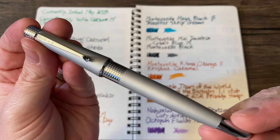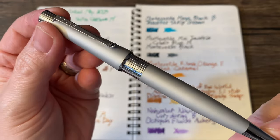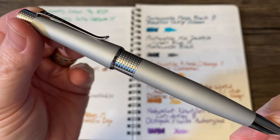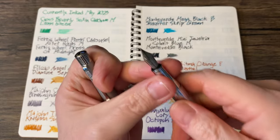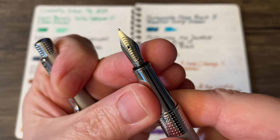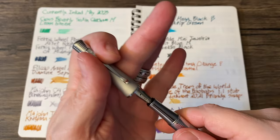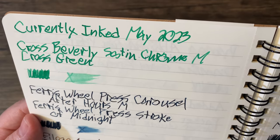First up, we have the Cross Beverly. This is the satin chrome with a medium nib, and that is loaded with Cross Green.